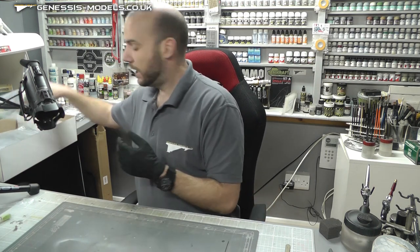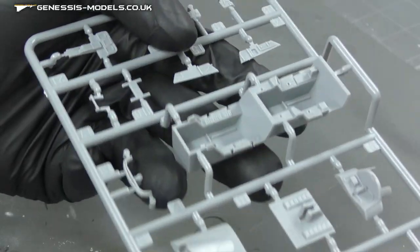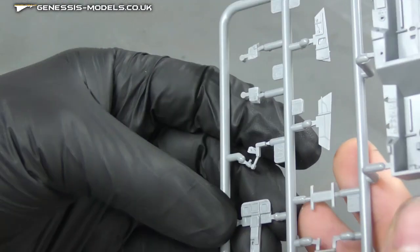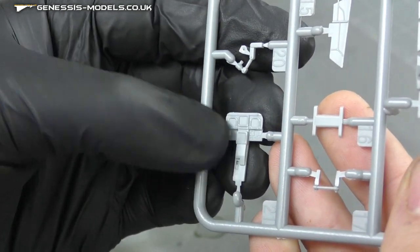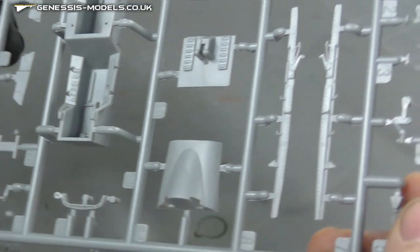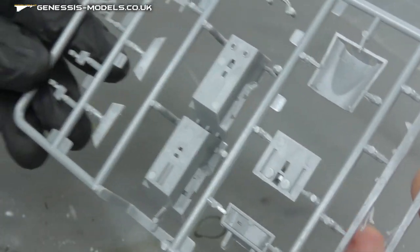We do have our cockpit section just here. Here is our cockpit tub, which has some pretty nice detail out of the box. We do have our instrument display panel just here — not too bad straight out of the box. It would be nice to see if we've got any decals for inside those displays, along with a few little odds and ends. We do have some ejector pin marks, but I don't believe you'd see them on the visible side, so we should be all good.